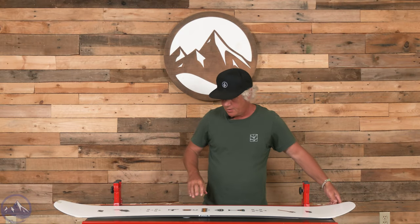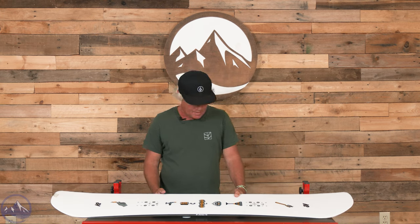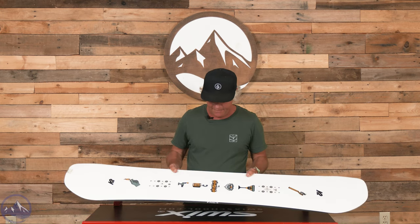Hi snowboarders, JG here at Ski Essentials in Vermont, talking about our 2024 On Snow Test. Today I'm here talking about the K2 After Black.